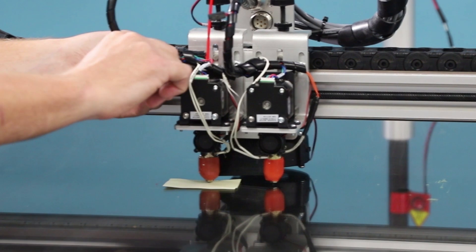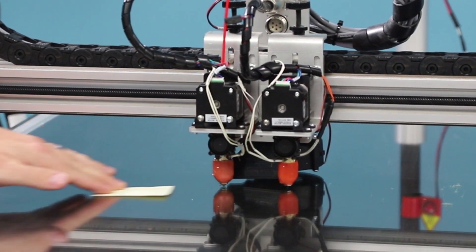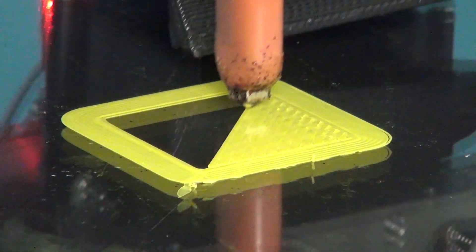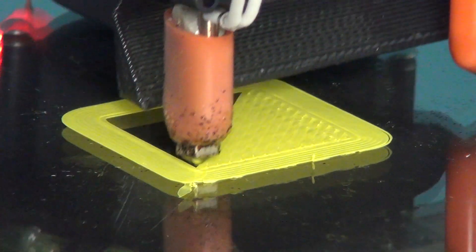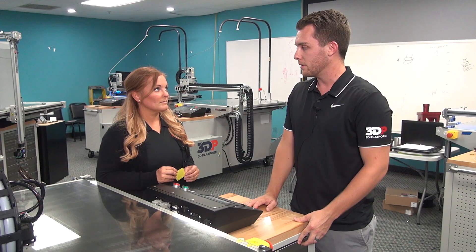Then I tighten the extruder back down, pull the post-it note back out, and you're ready to try again with the chip. As you can see, the foundation of this print looks much better and you're going to be much more successful moving forward after this calibration print.